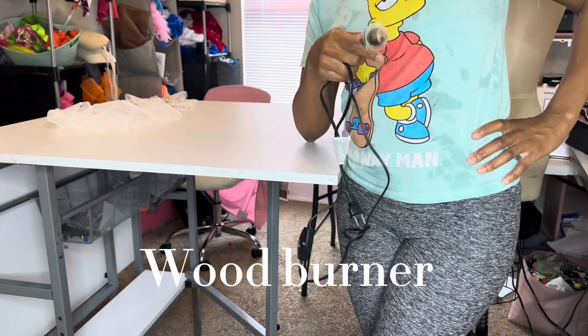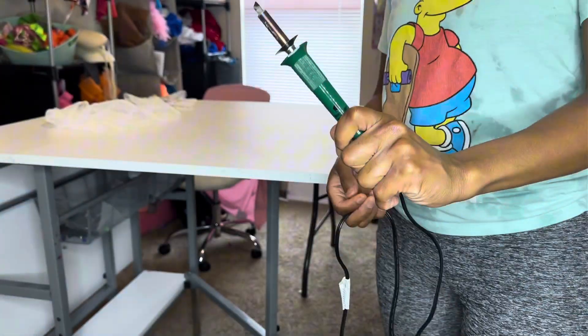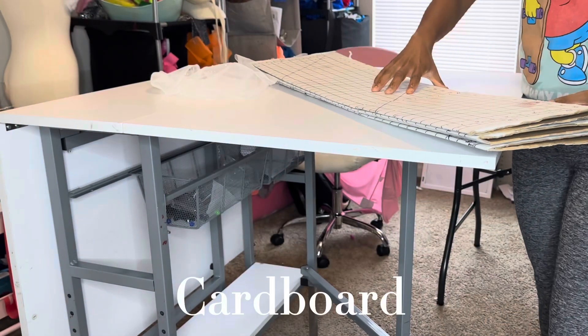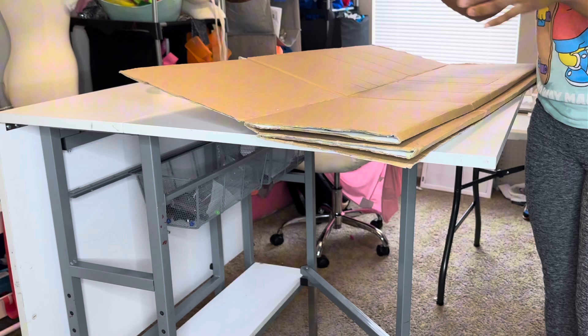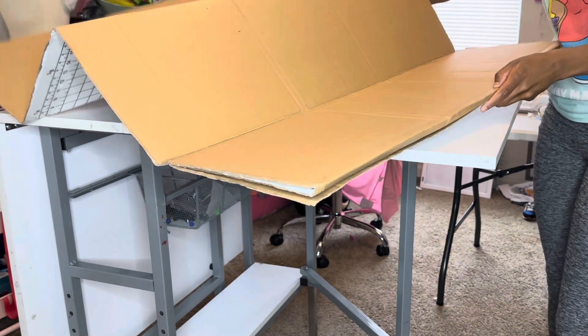First, you need to get a wood burner. I got mine from Amazon but you can get one from pretty much anywhere. Mine burned up so it looks a little rough. Next thing you need is some cardboard — I usually just rip up a box and use the back of it, but I'm going to use this piece of cardboard.